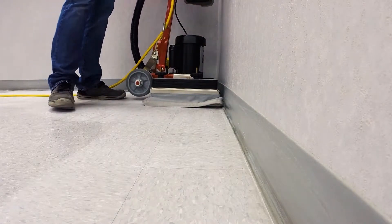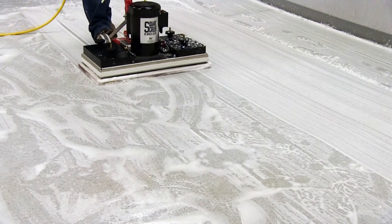Other uses for the EBG-28 include cleaning tile and grout, screening gym floors, sanding decks and floors, and more.